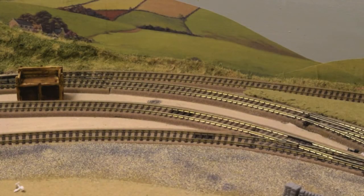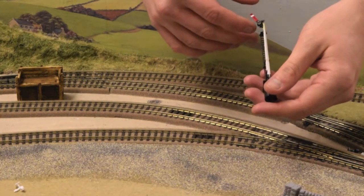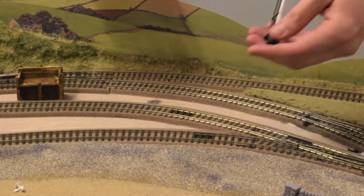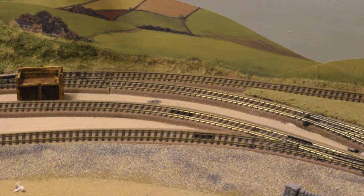Hello everyone and welcome to the next vlog of the Farcore Repiculier Project. In the last vlog you saw me making up this ratio signal kit, and in the video I showed you how to convert these signal kits to have the upper quadrant LMS signal. In this video we're going to be installing the signals onto the layout, and it's very simple so let's see how we go about doing it.